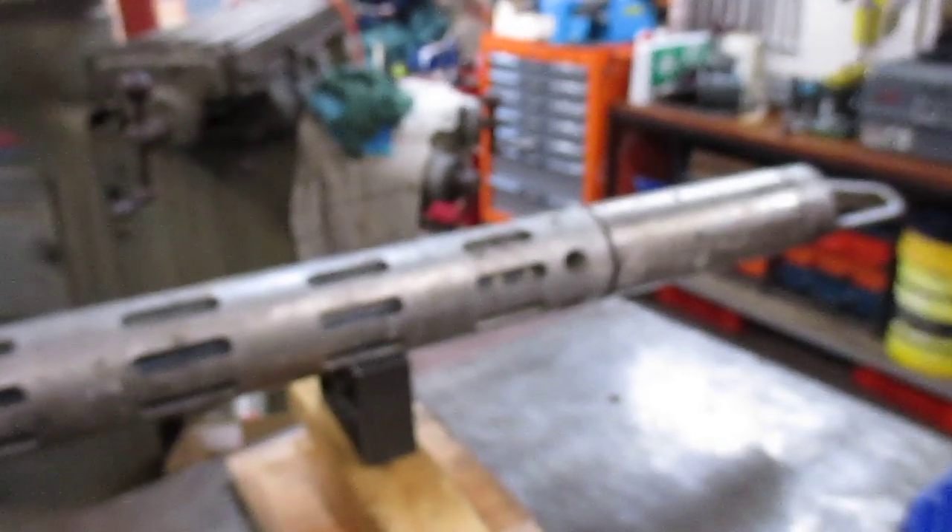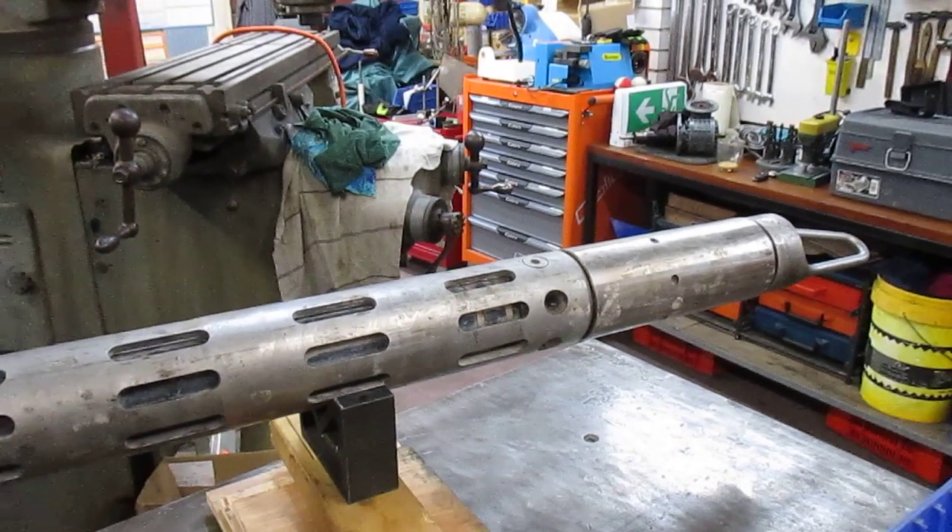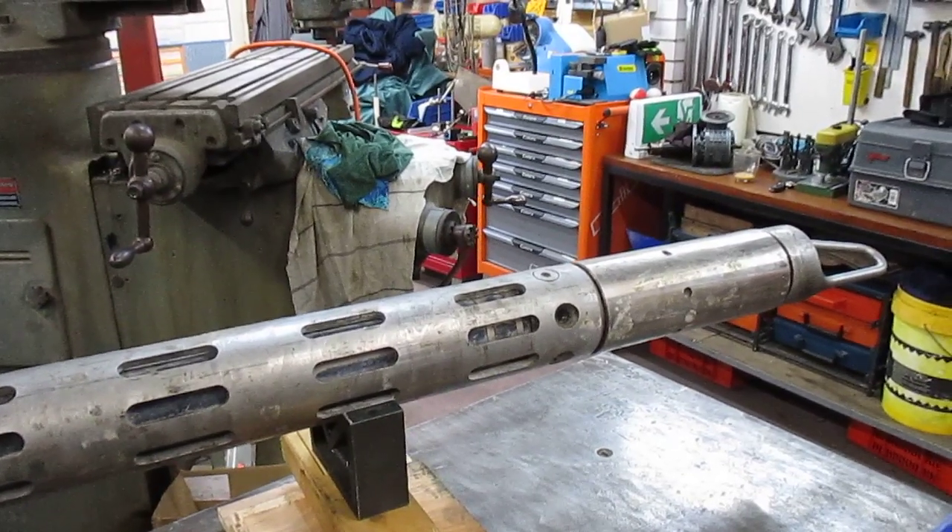Good morning on this lovely Wednesday morning in Western Australia. Welcome back to my shop. We are continuing on Get Her Out number nine. This is section five.